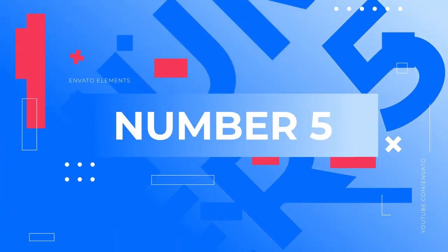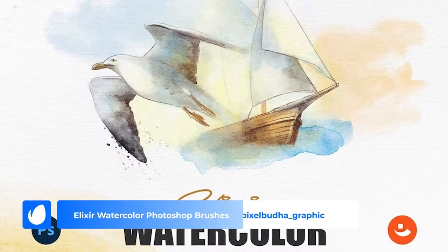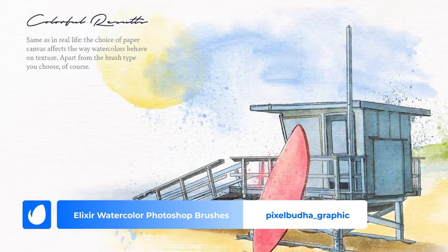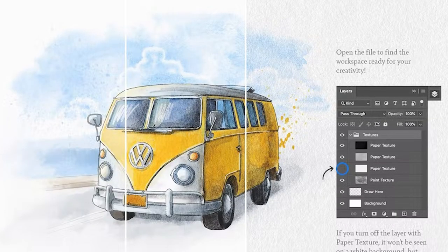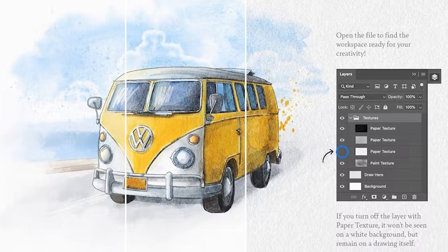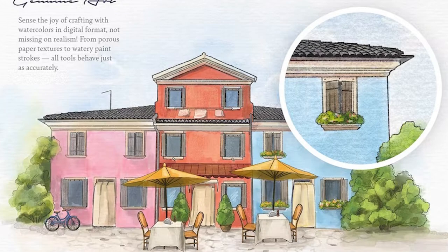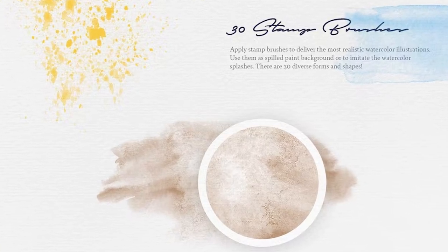Number 5: Elixir Watercolor Photoshop Brushes by Pixel Buddha Graphic. The number 5 spot on our list has 10 different brushes, 30 stamp brushes, and 3 canvases, which are designed to give a realistic effect to the final result of your drawing. Each brush reacts differently to the canvas and you have a great variety of them to achieve different results. Download this pack and explore the possibilities.